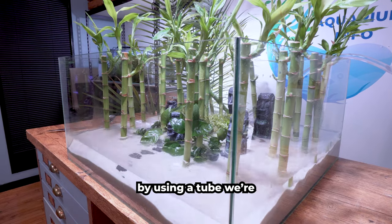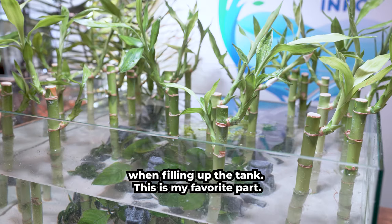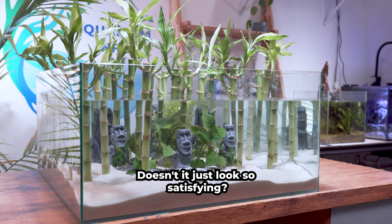We're almost there! By using a tube we're able to control the speed of the water when filling up the tank. This is my favorite part — doesn't it just look so satisfying?